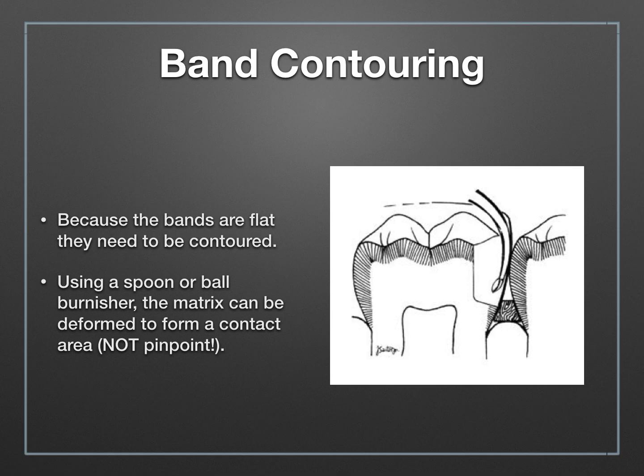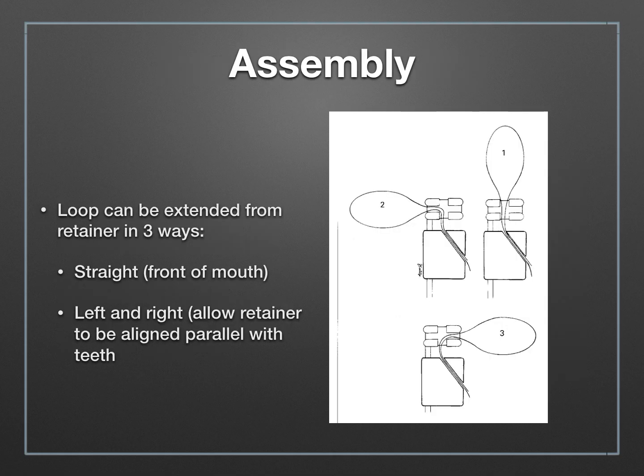With the band in place, we can use a spoon excavator or another instrument to help bend and shape that flat band. When preparing your contact area, it's really important to burnish in where the contact would have been before you prepare the tooth, using a fair amount of force to really deform that band into that contact point. The loop can be extended from the matrix band in three different configurations, which allows you to keep the Toffelmire matrix parallel to the teeth you're working on, so it remains out of your operative field.